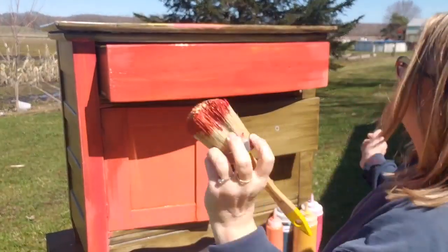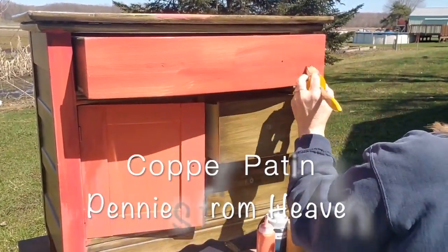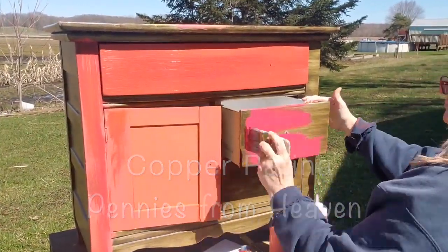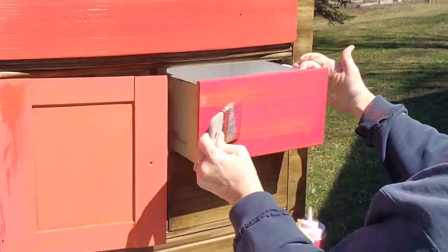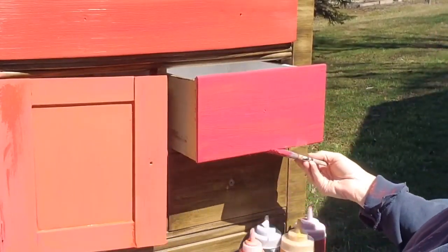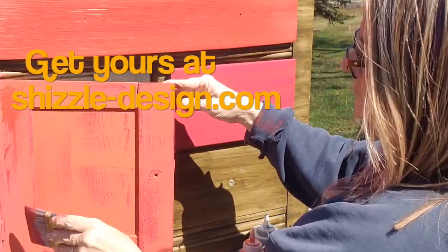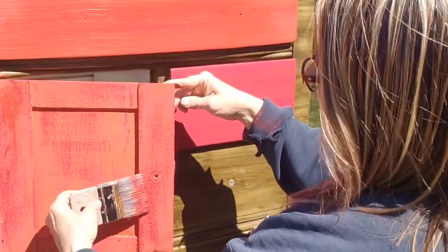To add another layer of dimension, I busted into our new copper patina from DIY and blended that into the top drawer. I continued painting with Kissing Booth on the middle drawer and then blending Queen Bee over that. Taking my blending brush — that's the little short brush I'm using right here — I'm using a very light stroke to just dry brush over the other color.